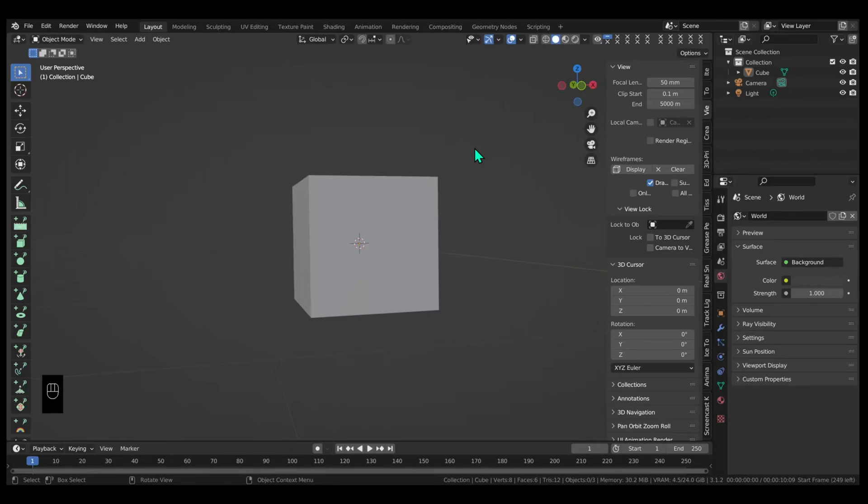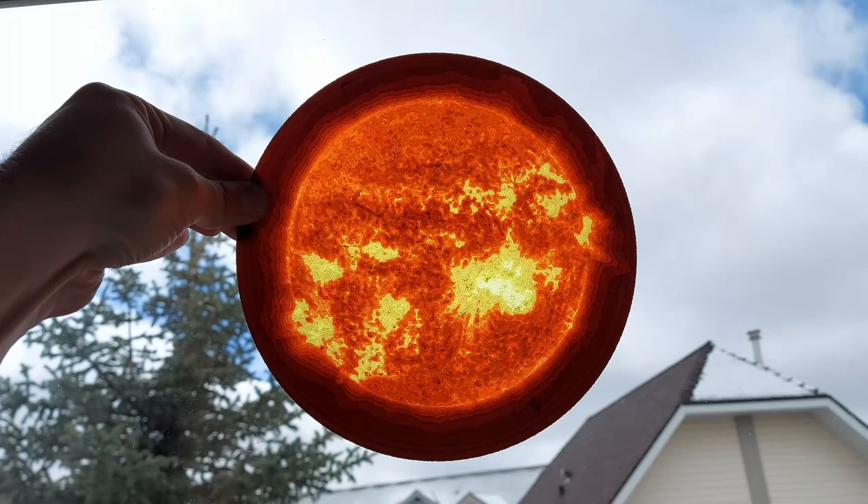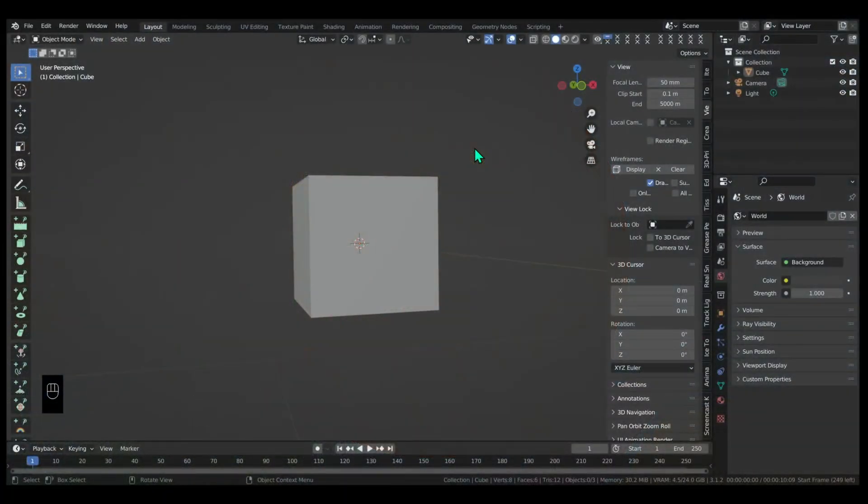Inside J's skull has been a little empty recently, so it's time to start filling it up. I'll show you how I make my 3D printed lithophanes with Blender and Prusa Slicer.